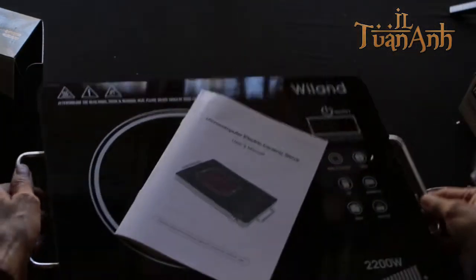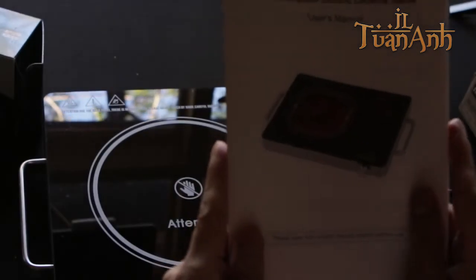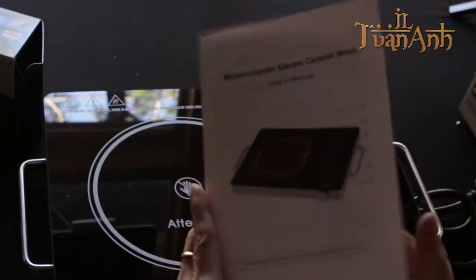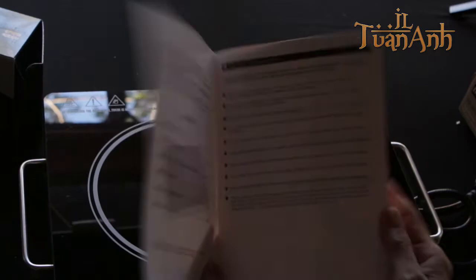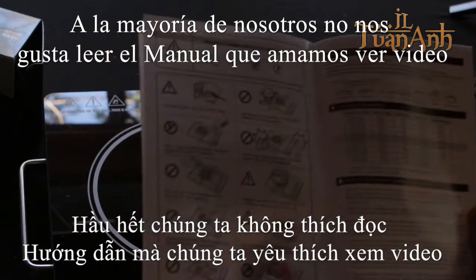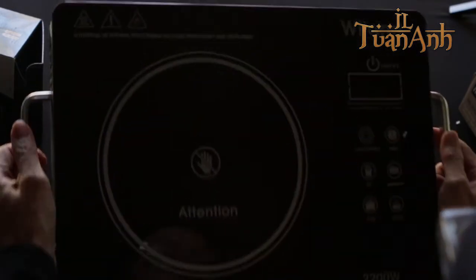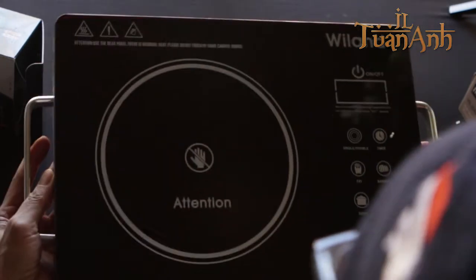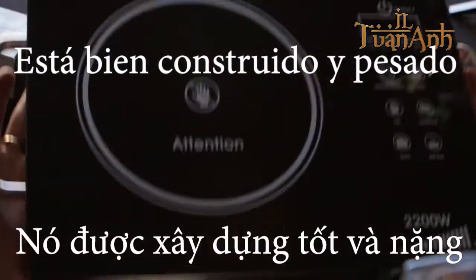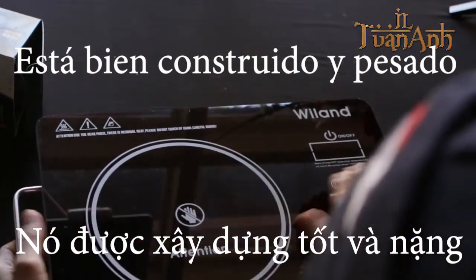Oh, there we go — it comes with a menu on screen. Most of us don't read the menu, we want to watch video. Anyway, you can see on the screen it's kind of flat and durable, so it's easy to clean.